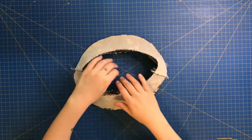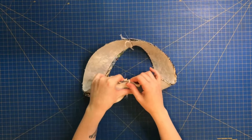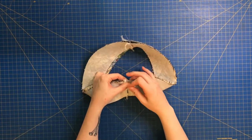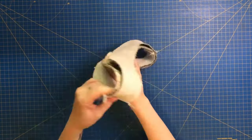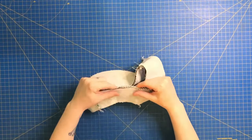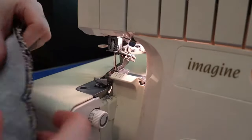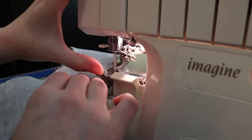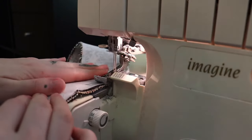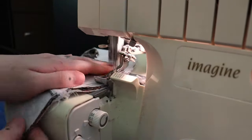Now take your brim pieces and line them up right sides together. Make sure the side seams are lined up and start pinning around the outside evenly. Instead of pinning right through those bulky seams, pin on either side of them. Six to ten pins should be enough — just make sure the two brim pieces are laying flat against each other. Now we'll sew along the outer edge of the brim using either a serger or straight stitch at a quarter inch. If you cut your fabric out evenly to begin with, everything should lay flat with no buckles.